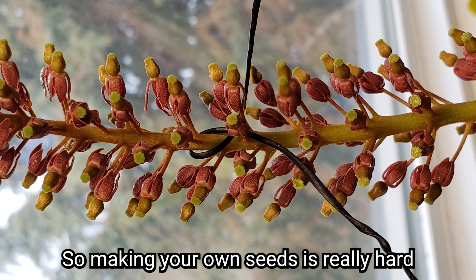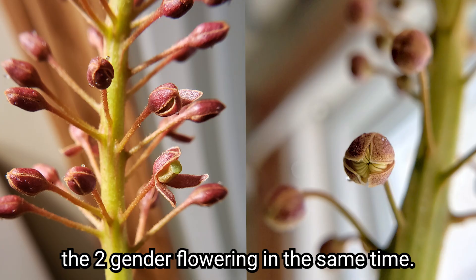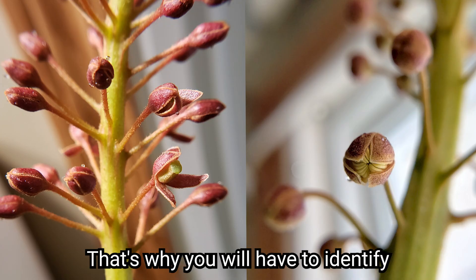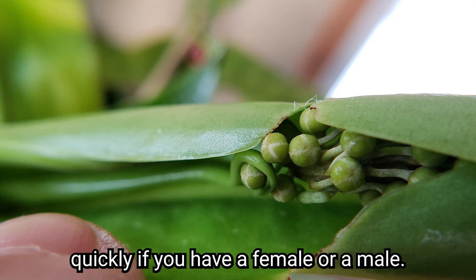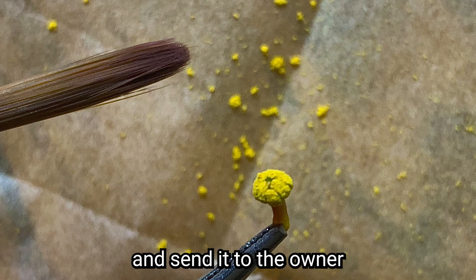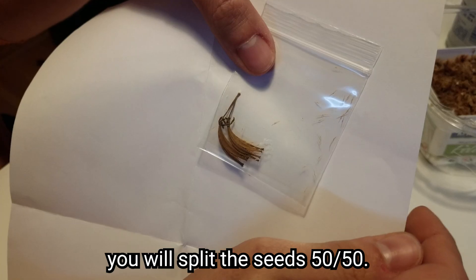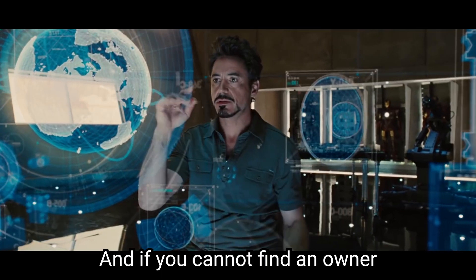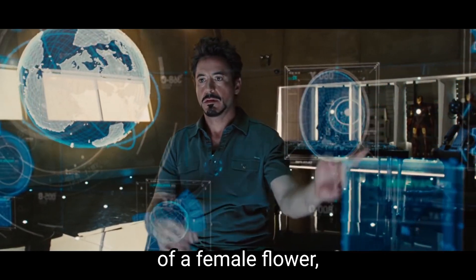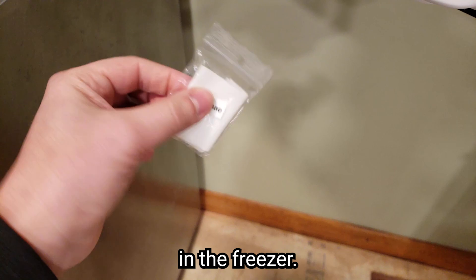Making your own seeds is really hard because you will have to have the two genders flowering at the same time. That's why you will have to identify quickly if you have a female or a male. If you know what you are doing, you can easily harvest the male pollen and send it to the owner of a female flower. The good practice is to split the seeds 50-50. And if you cannot find the owner of a female flower, you can always preserve the pollen in the freezer.